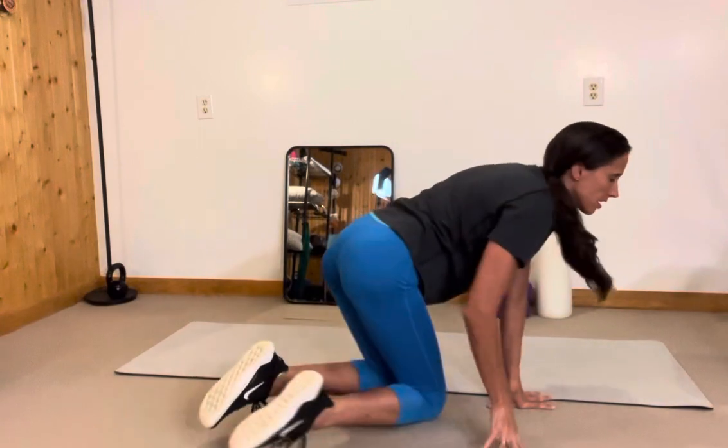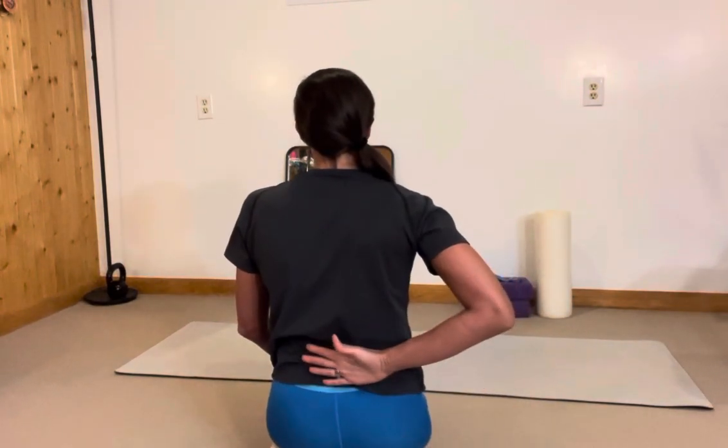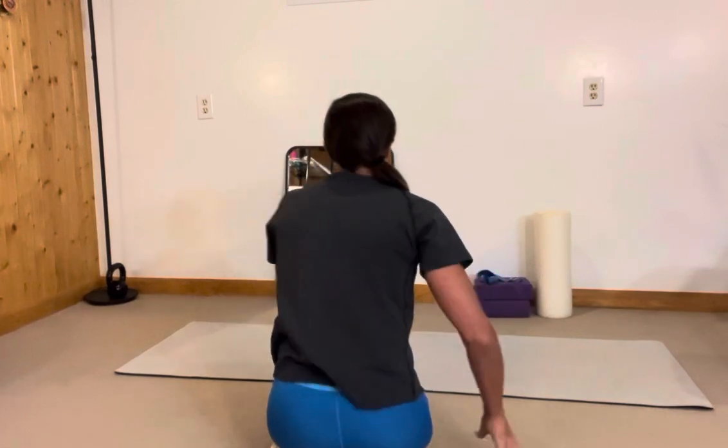For subscap lift-offs, I'll show you how to do it upright so it's a little bit easier to see. So if I were on my stomach and my arm is like this, I'm going to pull my hand away from my back. So it looks kind of like this from the side. And as I'm doing that,